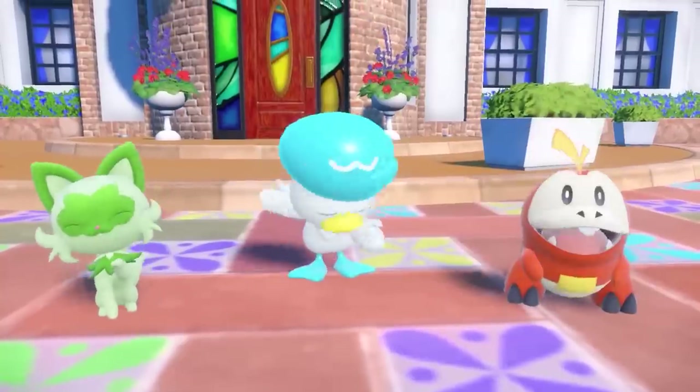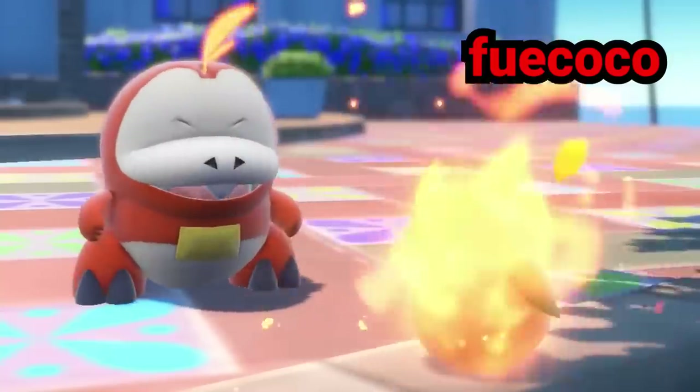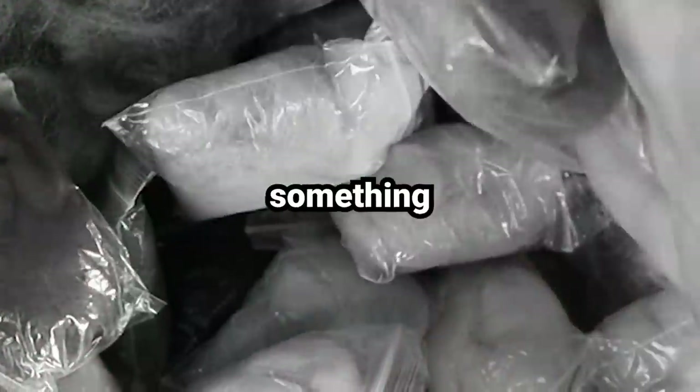There are 400 Pokemon in Scarlet and Violet. I can't possibly needle felt all of them. So here's the game plan: I'm going to needle felt the three starter Pokemon — Fuecoco, Quaxley, and Sprigatito. I have a lot of wool, but I don't know if I have all the right colors or the skill level to stab together something this complex. But I guess we're about to find out.